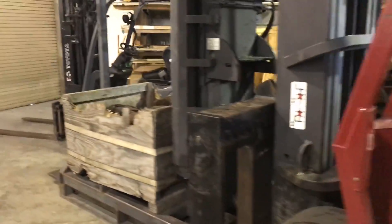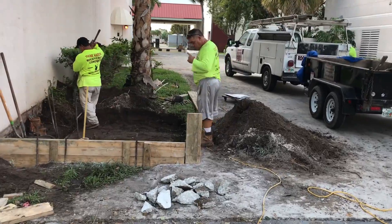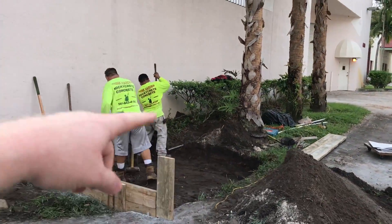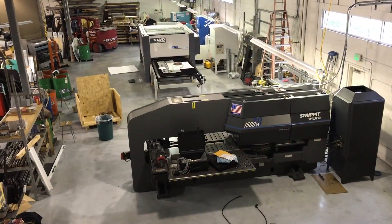We're also pouring a concrete slab for a 3,000 liter liquid nitrogen tank. This is going to be fed to the laser cutter for purging the cuts.